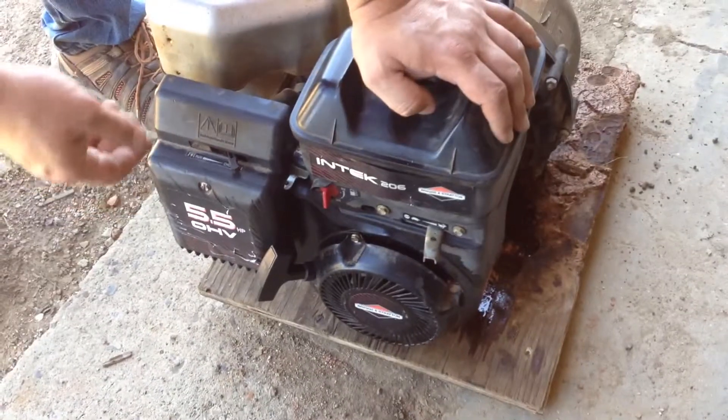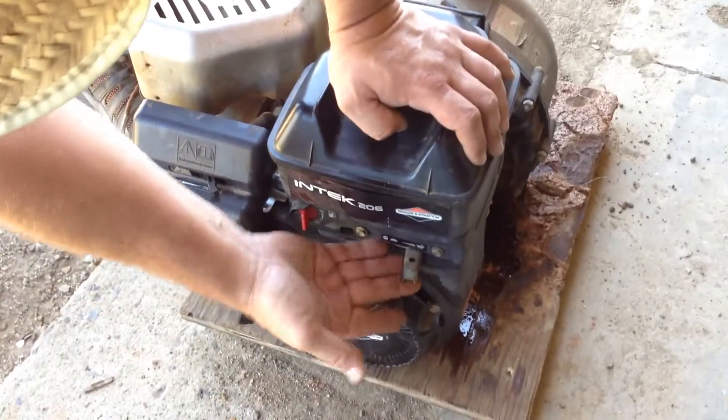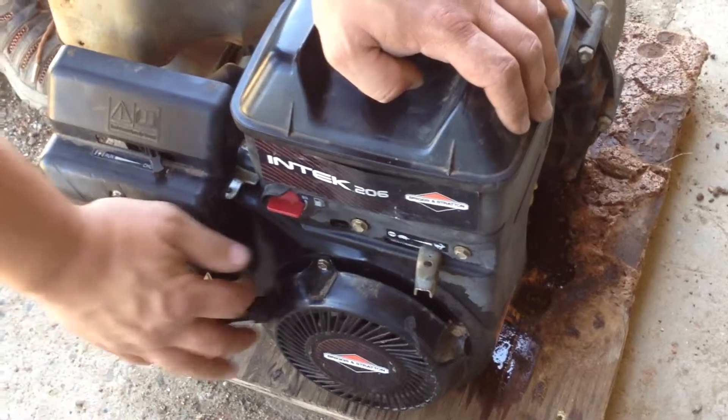Alright, we're going to see if this old girl starts. We'll see if I did a good job on the carburetor. Turn it on. I'm going to turn the fuel on. I'm going to choke it, even though it's a nice day today.